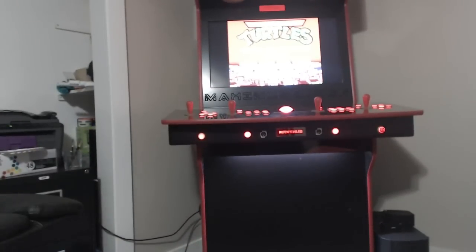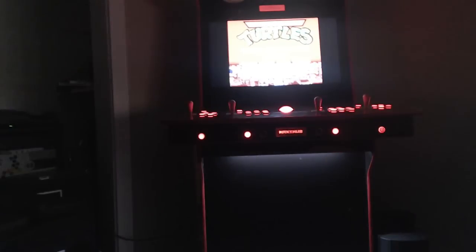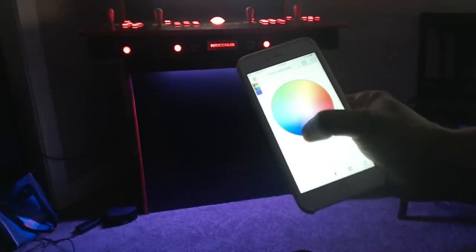Check this out. Let me set this camera up so you guys can see. Turn off the lights. It has got Bluetooth in there so I just go to an app on my phone and I can change the color of the lighting. Look at that — it's crazy.